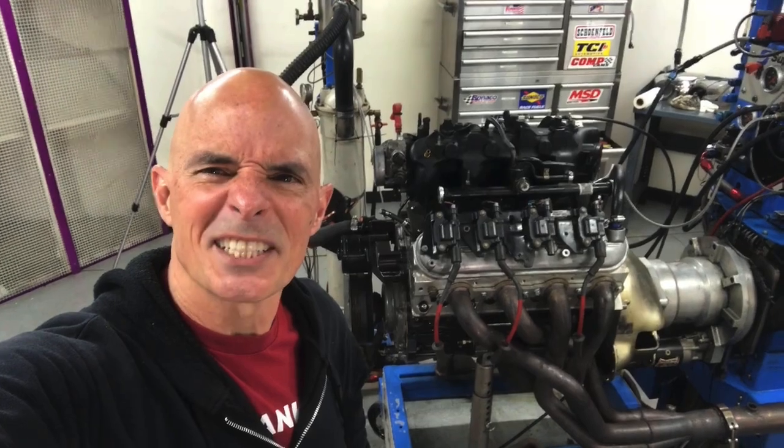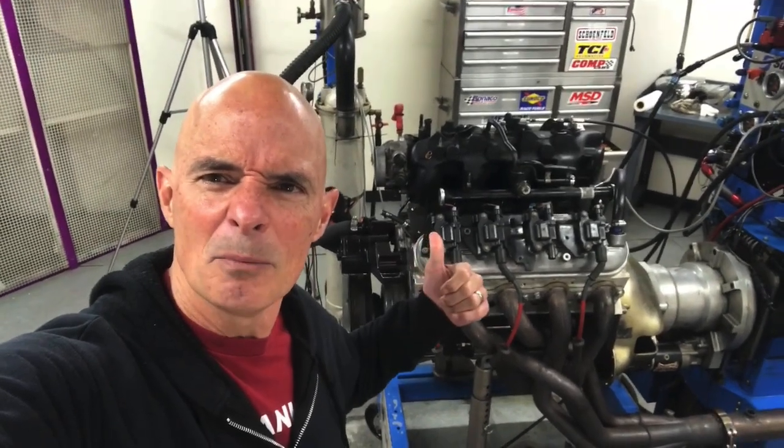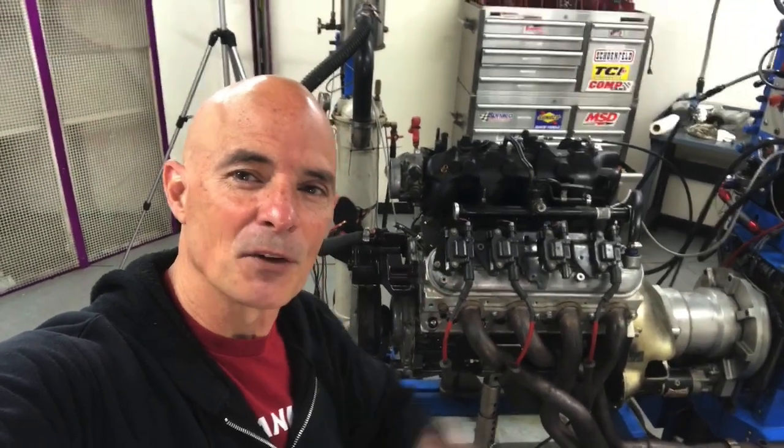Hey guys, Richard Holder here. The sun's out, I got a motor on the dyno, but you know what that means? It's time for a junkyard run.